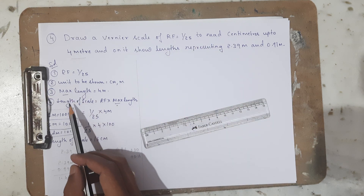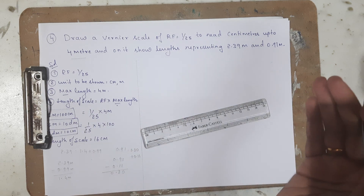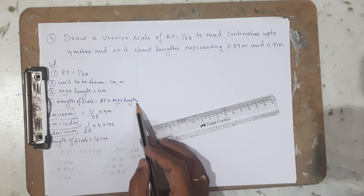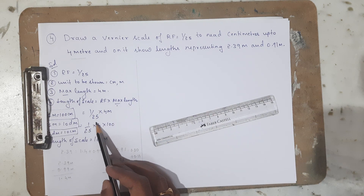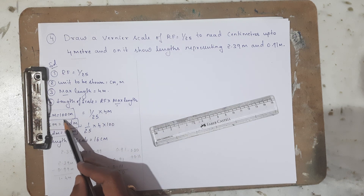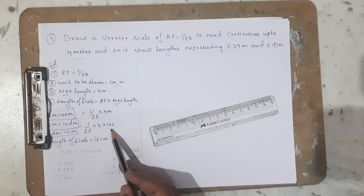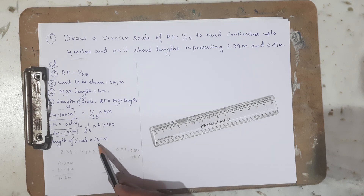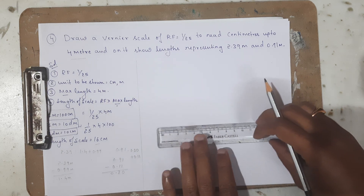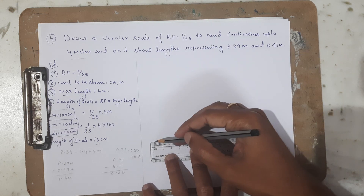The maximum length is 4 meters. To construct this on a sheet of paper we convert it to centimeters: RF × maximum length = 1/25 × 4 meters. Since 1 meter equals 100 centimeters, we get 1/25 × 4 × 100 = 16 centimeters. So first I am going to draw a horizontal line that measures 16 centimeters.